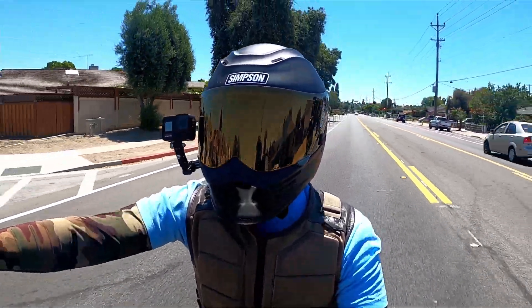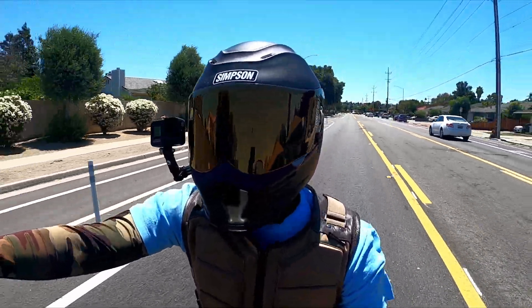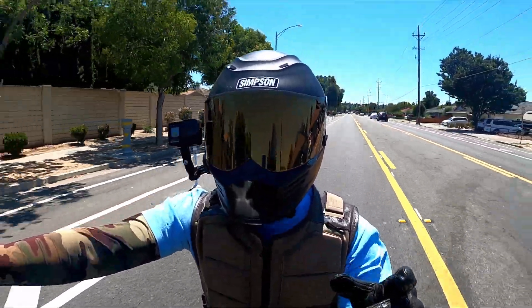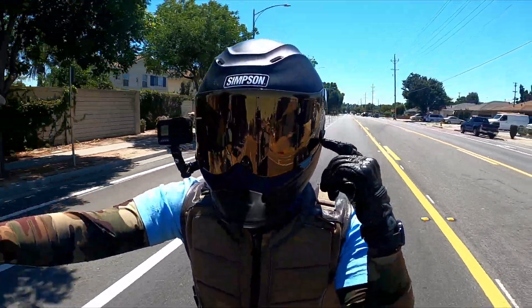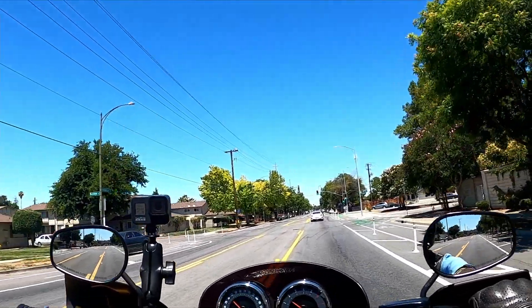Good Novatos, thanks again for tuning in to get another video of Infamous here coming at you from San Jose, California. I just wanted to kind of revisit a video of mine where I review the Speed Bandit, and maybe looking back at that video, maybe I was a little bit too harsh on it.